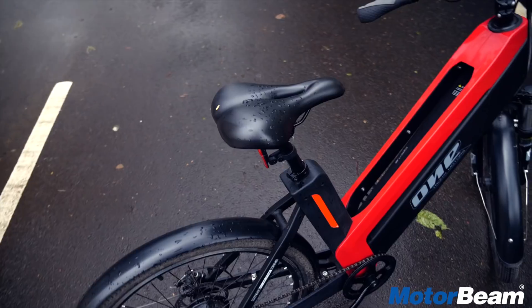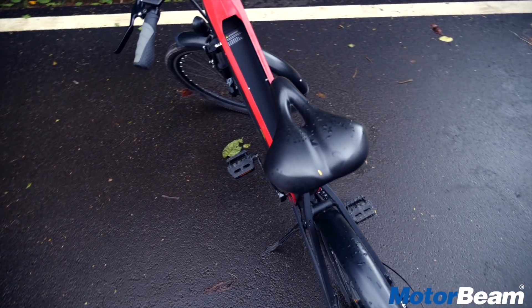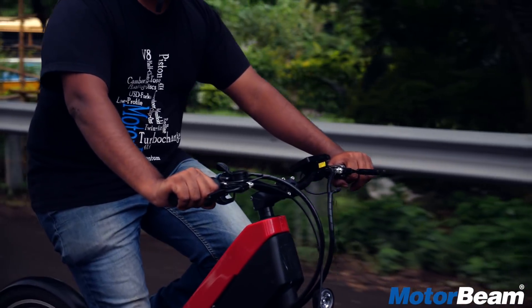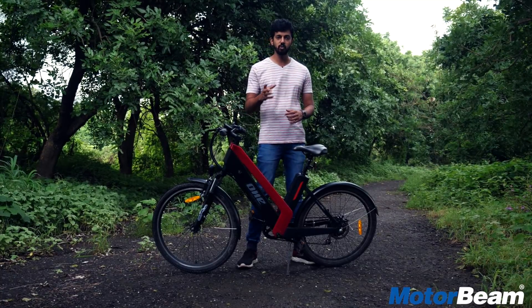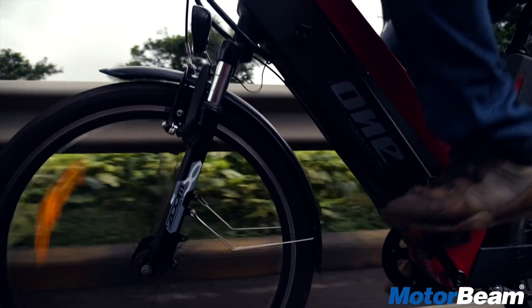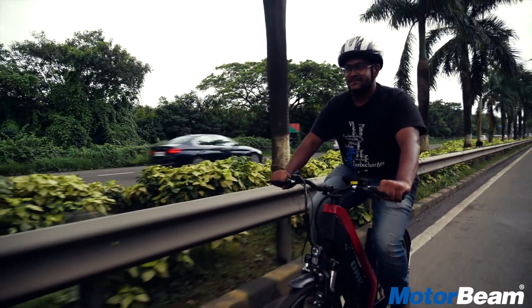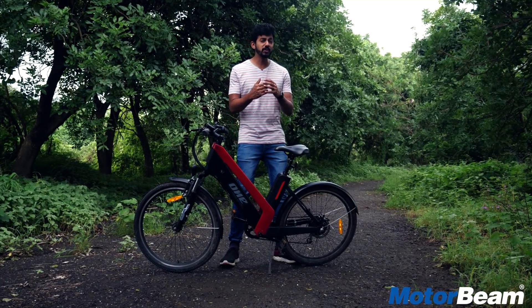The only storage space on this cycle is the gap here, where you can keep a 1-litre bottle quite comfortably. It's quite fun to pedal hard and fast and use the electric motor to get to 35 kmph. But beware — this doesn't get a rear view mirror, so you have to be careful on open road. Another problem is that if a car passes by fast, it can actually rattle this cycle. It doesn't have great high-speed stability.